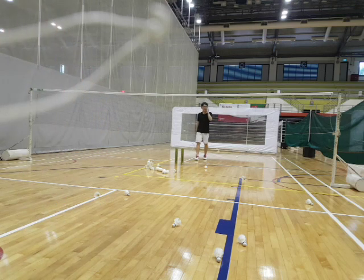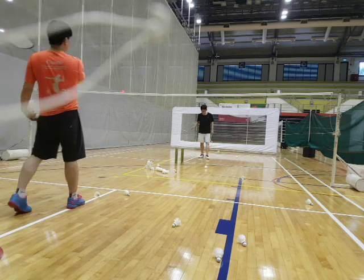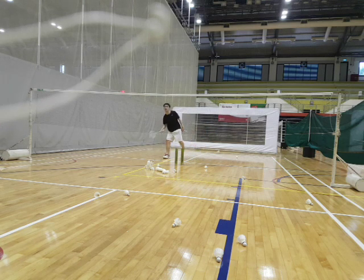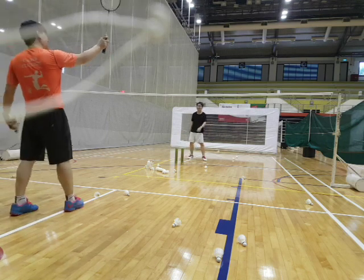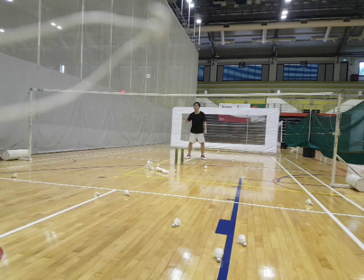Now you try one forehand, one right hand. Like this — here's the right hand. Wow. Yeah. Good. Good.